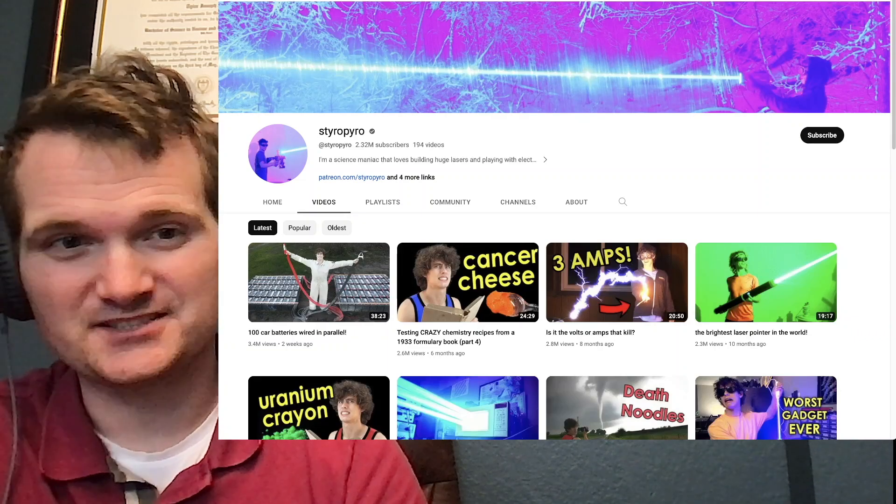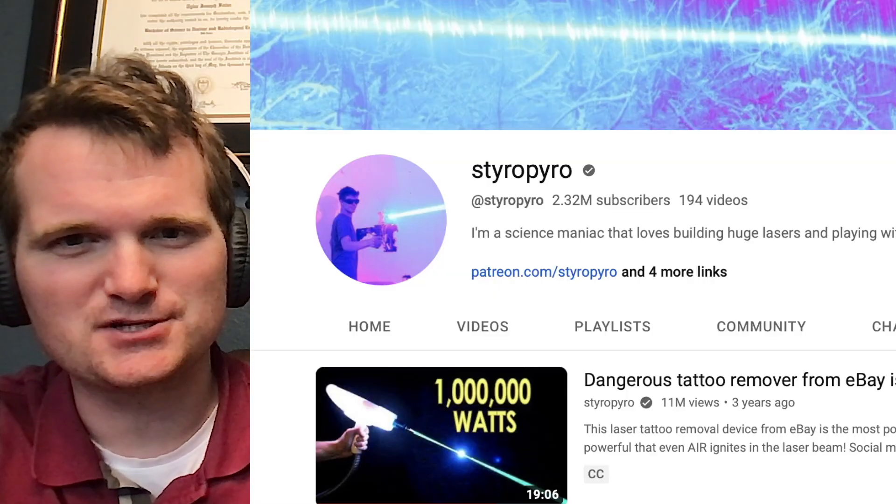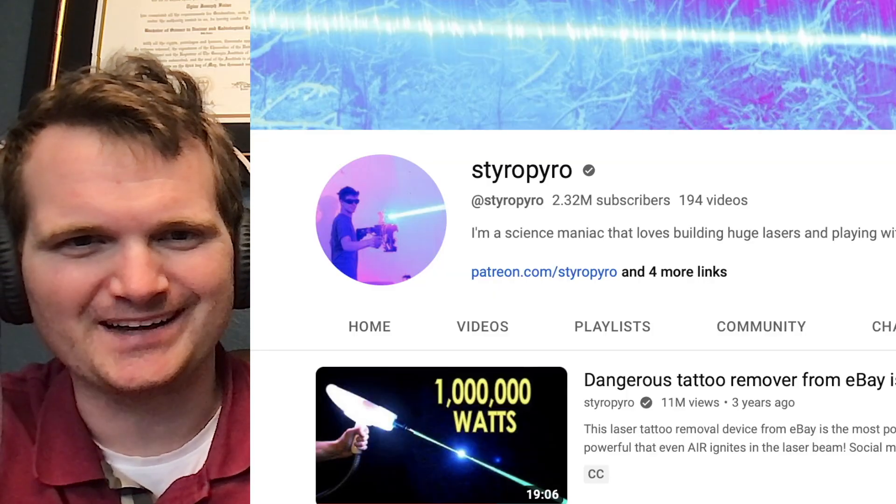You've asked for more StyroPyro? Let's check it out. We're going to look at this one: dangerous tattoo remover from eBay — a million watt laser.